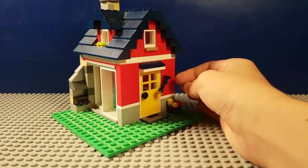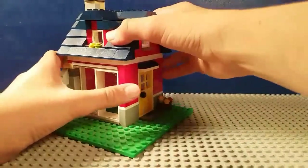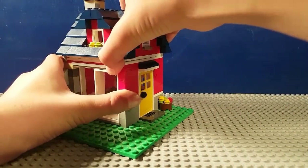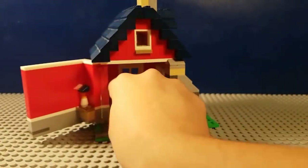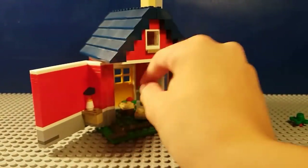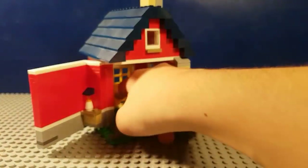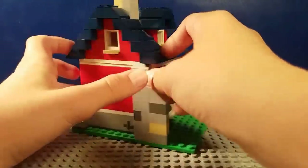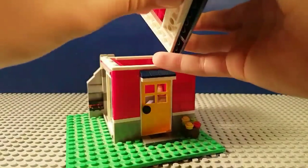We're going to tear out this lamp - that's out, now we've got an open hole right there. We're going to open up the back just like that because it opens. We're going to clean it out a little bit - right here you've got a plant, we're going to take that out because we want the inside of the house to be nice and clean. We're going to take out another plant and this piece. There we go, that was so much easier.